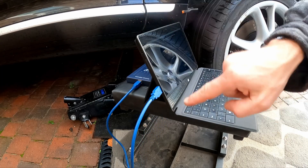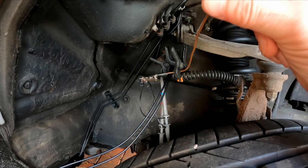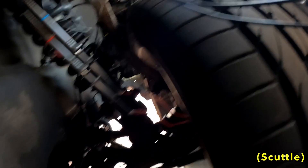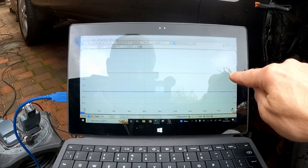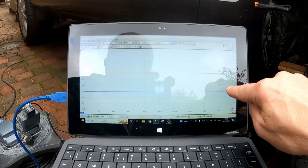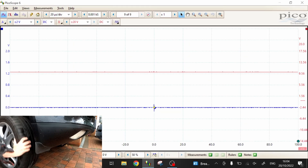I have the Picoscope connected to my laptop. The earth of the sensor is connected to a ground point up in the engine bay, and then I'm back-pinned into the sensor connector. The ignition is on, the car is in neutral. I'm going to boot up the Picoscope, spin the wheel and capture the traces. The red line is the signal from the PSM module and the blue line is the ground back to the PSM module. Hopefully that's done it — I'm going to disconnect everything and head back into the garage to look at the results.